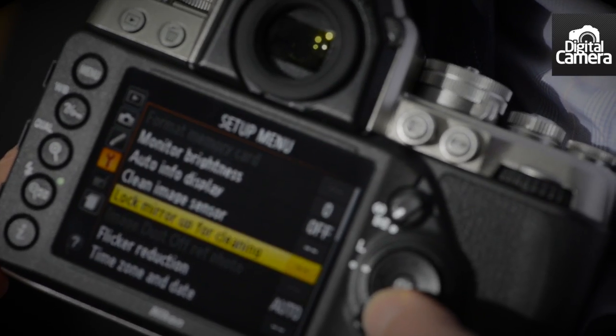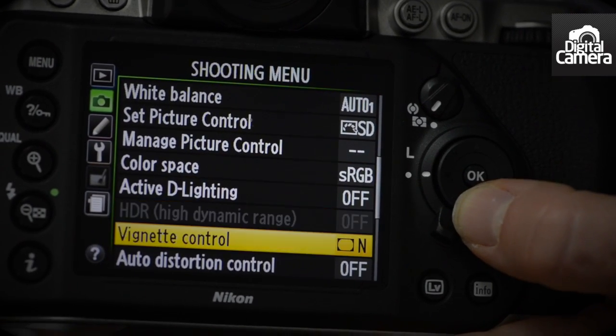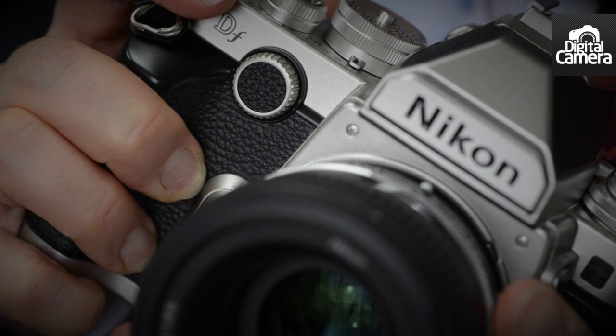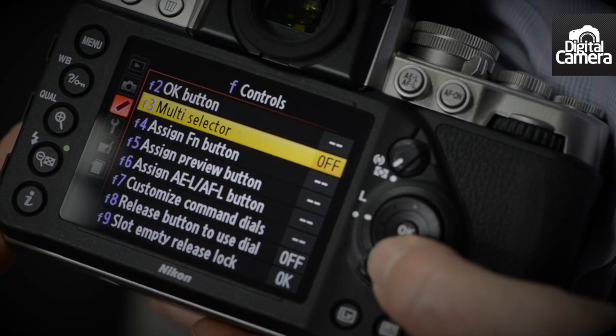Pressing the menu button reveals that the menu is pretty much as you'd expect from a modern Nikon SLR, but there are no video options as the DF is a stills-only camera. The DF feels really nicely put together — it's solid and robust feeling. It's also weather sealed to the same level as the D800, so you don't need to worry if the weather takes a turn for the worse when you're out shooting.